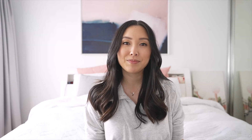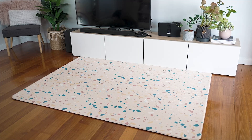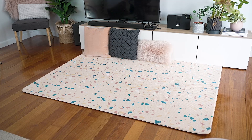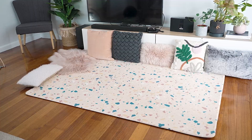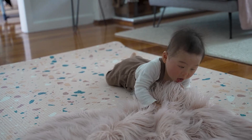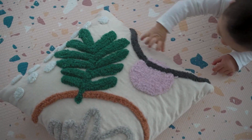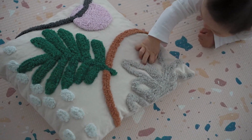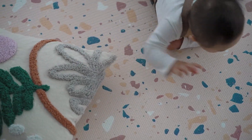So without further ado, let's get into the video. This first one is super simple but a great sensory activity for your baby. I just look for different cushions and blankets around the house, lay them around the mat, and then let my baby explore. He particularly loves the fluffy ones — he makes a really funny face when he touches them. It's just a great way for them to explore different textures.